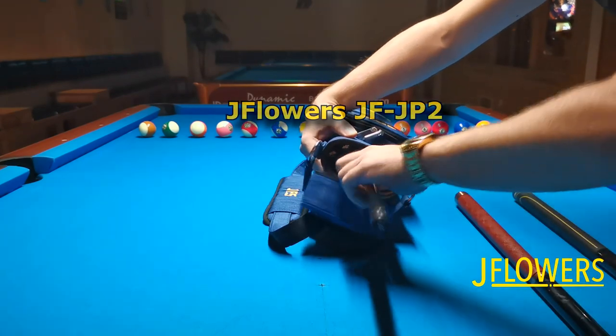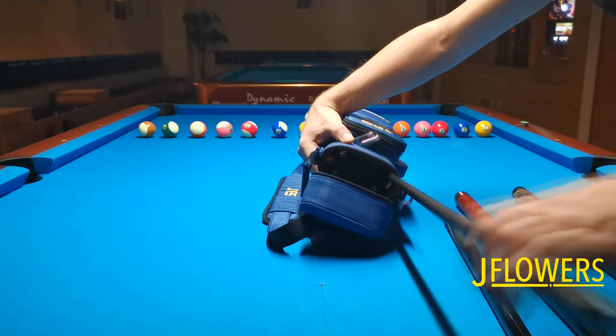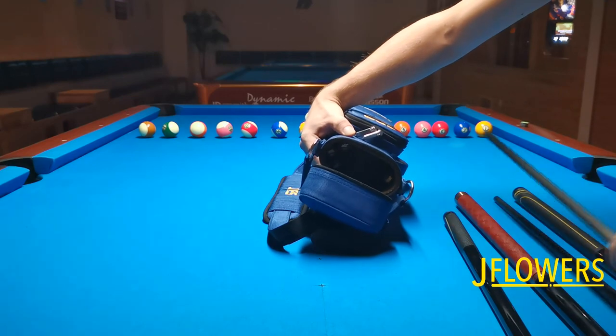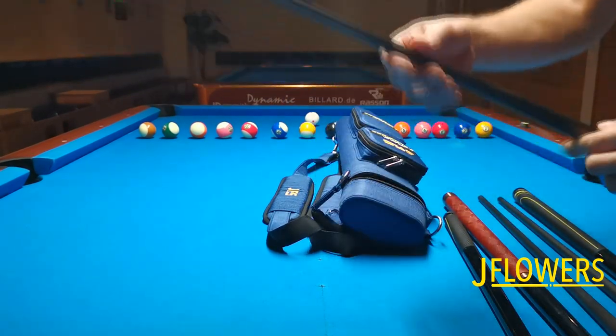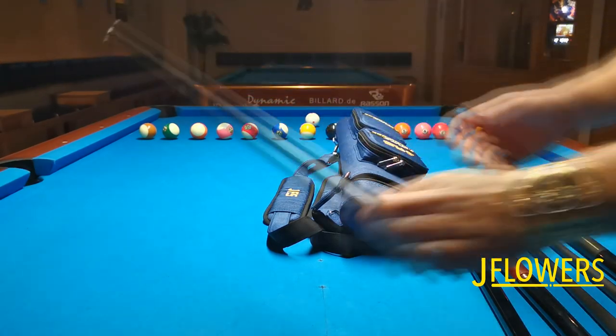Overall the case feels and looks nice and rugged. The cues and the shafts fit nicely in the case and it's just so practical to carry when driving a bike, scooter, or just walking. You can also remove the back straps and carry it just by holding it by the handle.